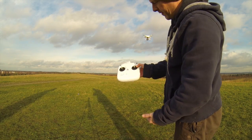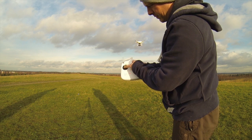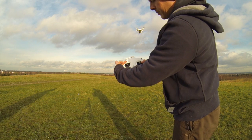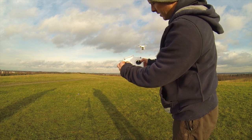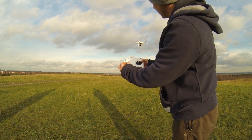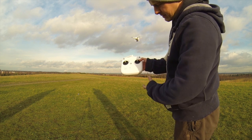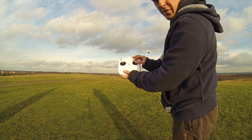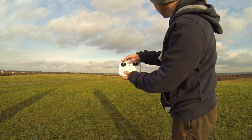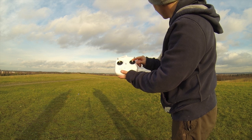The basics of flying the Phantom: we've got a throttle on the left stick. Push it up and the Phantom will rise; pull it down, the Phantom will descend. Go left and it'll rotate to the left; go right and it'll rotate to the right. Push forward and the Phantom will go forward. If you pull back, the Phantom will go backwards.